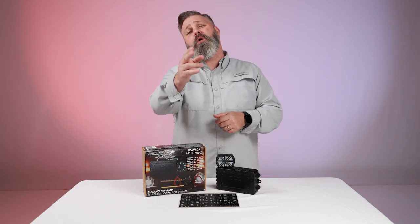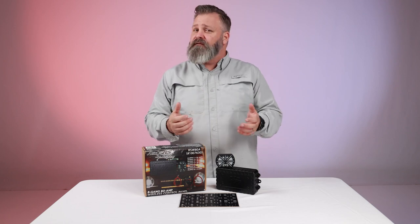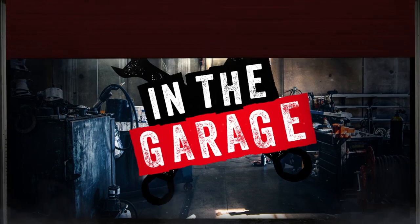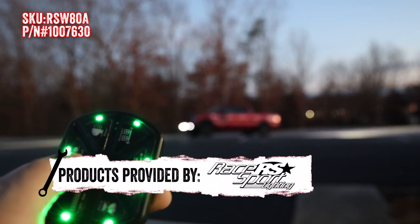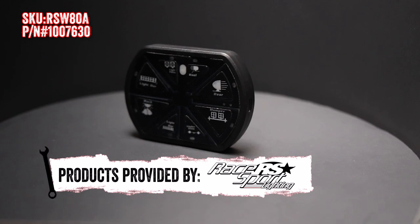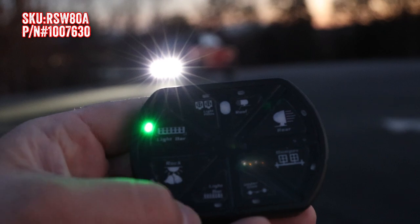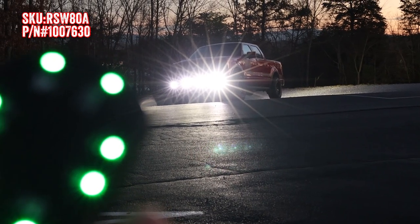No more crawling around on the floor or cutting holes in your dashboard with the new 8-gang wireless controller from RaceSport. Now you can control up to 8 additional lights wirelessly from inside or outside of your vehicle. Encased in a heavy-duty shell, the rugged remote can go from the parking lot to the mountainous paramount and everywhere in between. The remote can even control your lights from hundreds of feet away, even through walls.